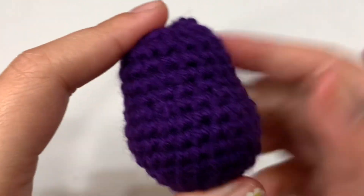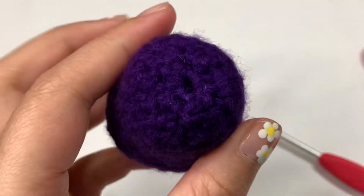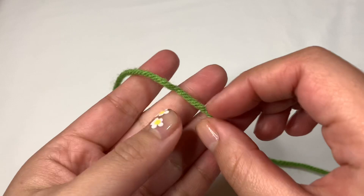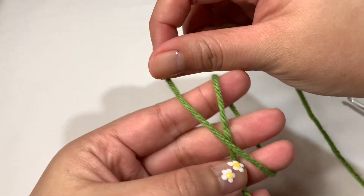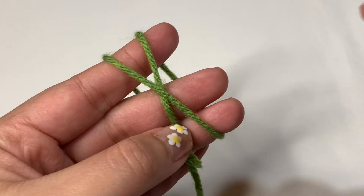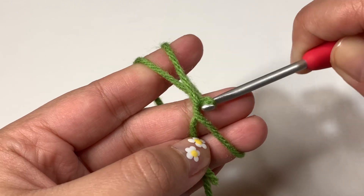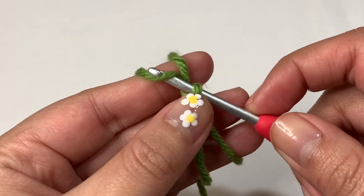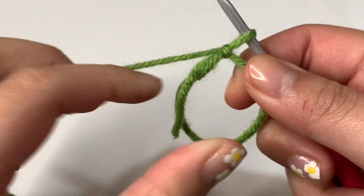Now let's get our green yarn to work on the top. Working with green yarn, start off with a magic circle again. Hold the yarn against your fingers, place your thumb on top, wrap the yarn around your fingers, create the X at the top, bring it back down, and hold the back of the yarn with your pinky. Insert your crochet hook inside the circle, grab the front part of the X, pull it through, and twist it up. You now have a loop on the hook. Grab the yarn once more and pull it through the loop, let go to see the circle, then tighten it up.